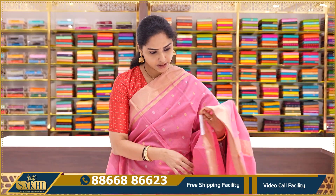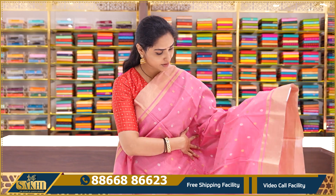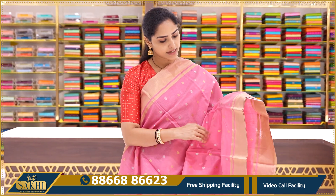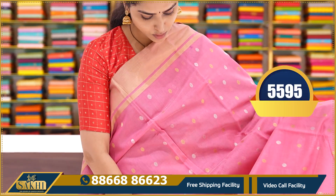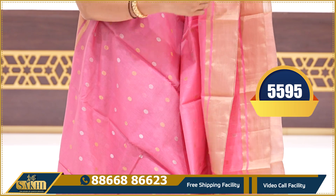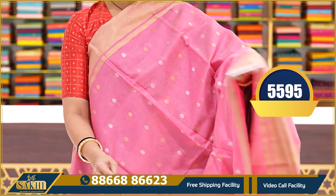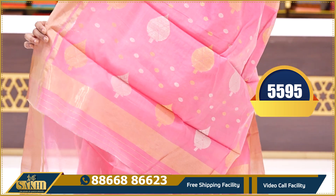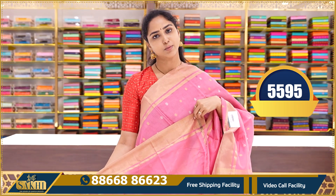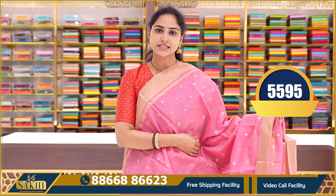Last saree for today's video — pure chanderi sarees. This is a lovely shade of pink, a very nice coral pink. This saree has gold zari weaving and silver zari weaving with borders. This is the pallu and a running plain blouse with borders. This saree price is $5595.